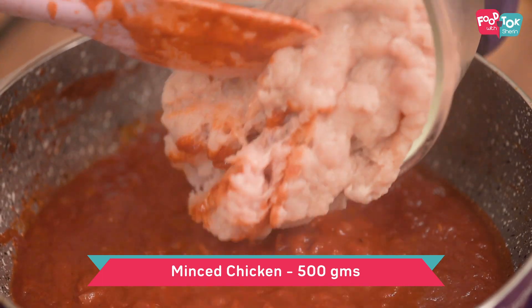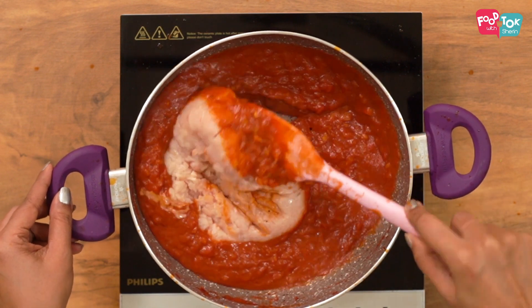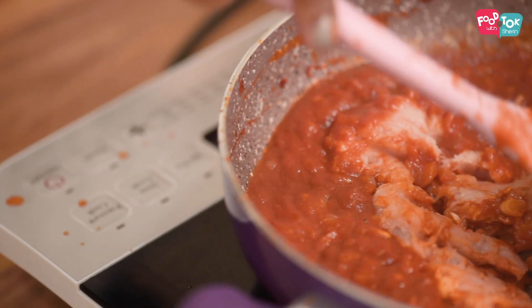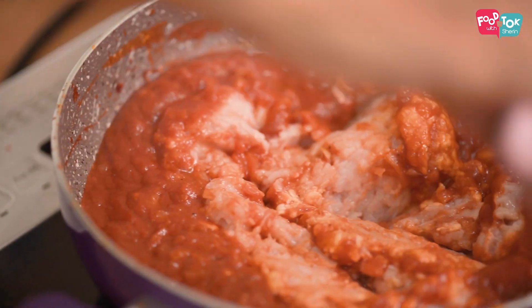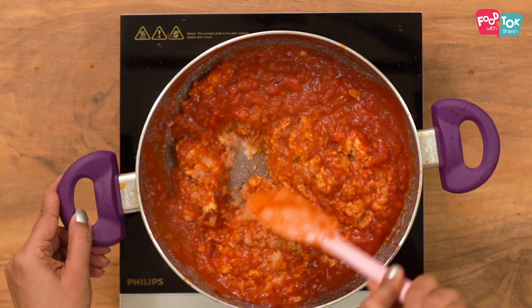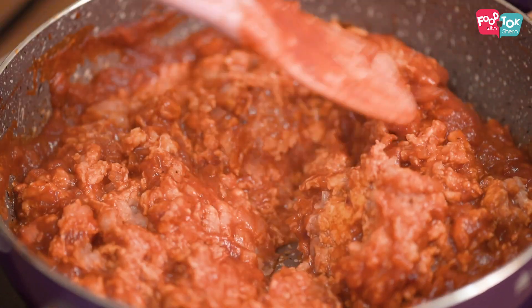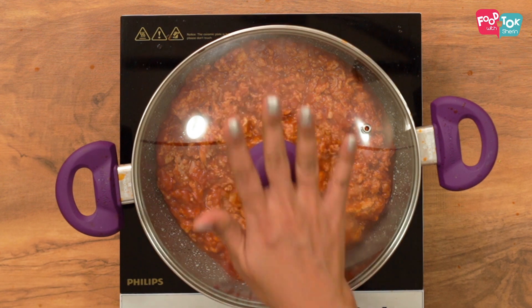My tomatoes have been cooking for about 5 minutes — it's reduced. Now we can add our minced chicken into this. Let this cook on low to medium flame for about 5 to 7 minutes till your chicken is fully cooked.